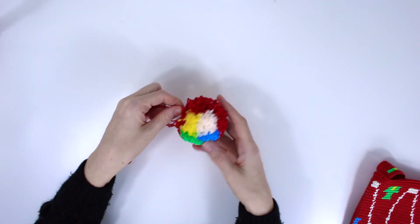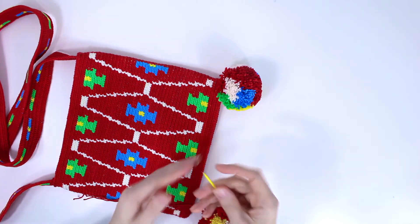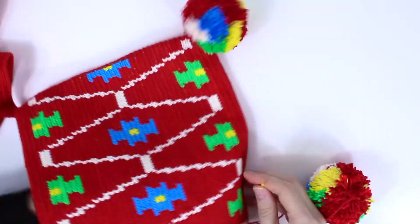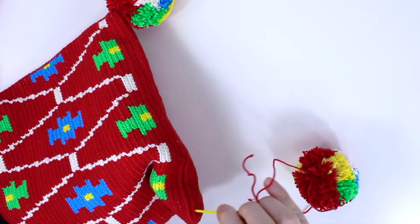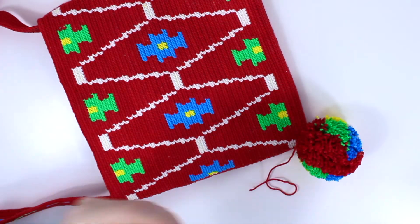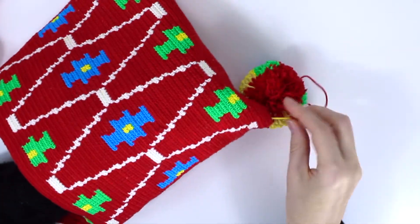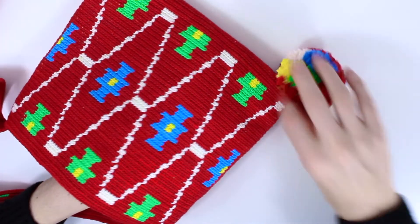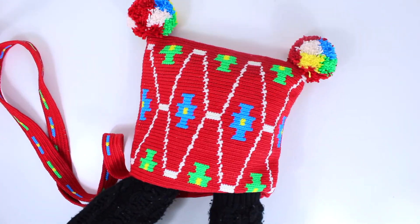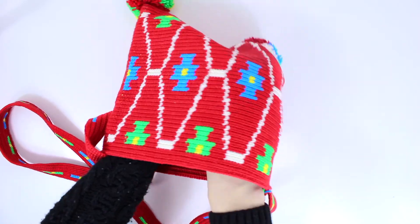And here we are. Once the pom-pom is done, I want to sew it. I already put one on one side, and I'm going to do the second one right here. I'm going to use one of these needles — get one of the yarns, put it right here, leave it there, then get the other one, put it right here, and pull it. Then what you need to do is make a tie or knot from inside — I can't really show you that, but I'm just tying inside, really tight.